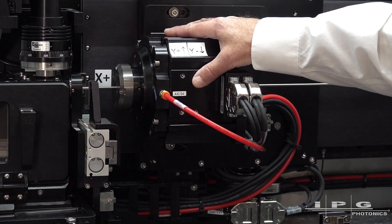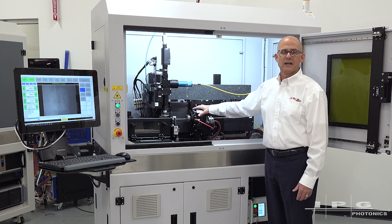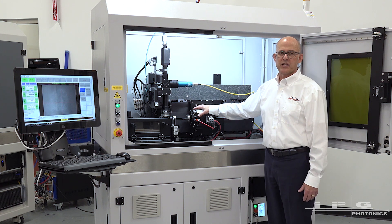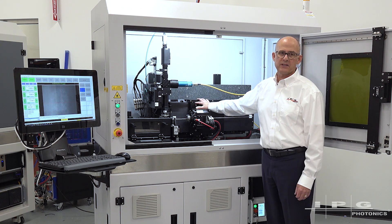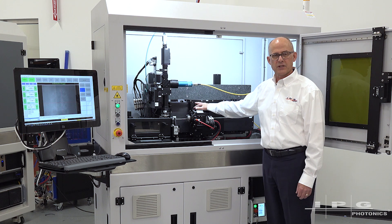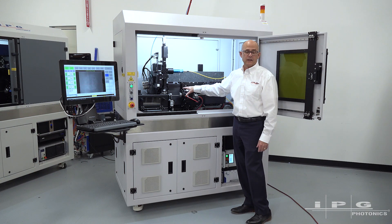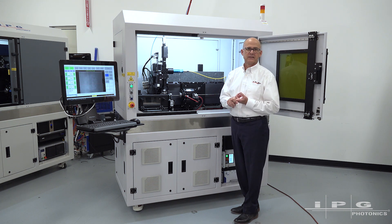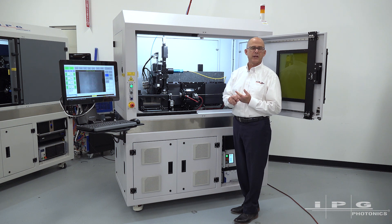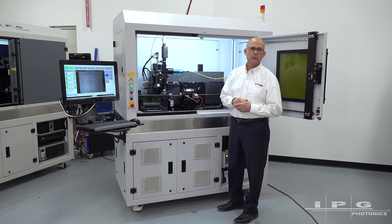Another feature I wanted to talk about on these systems are the optional rotary stages that we offer. We've used Aerotech exclusively on these systems. The Aerotech stages are very robust — we've used them for many years with very few problems. It's a very powerful X-axis stage and we use both Aerotech stages and the Aerotech motion control system. It really allows us to handle a wide range of tube sizes — up to 25 millimeters in diameter at the high end, and down to as low as 10 thousandths at the low end, depending on which rotary we select.